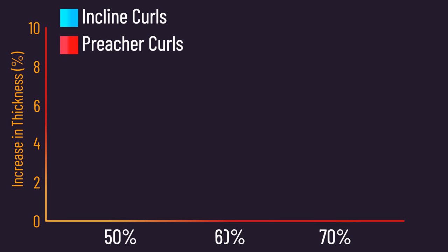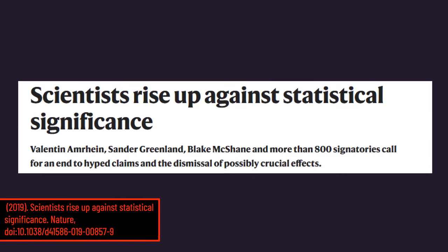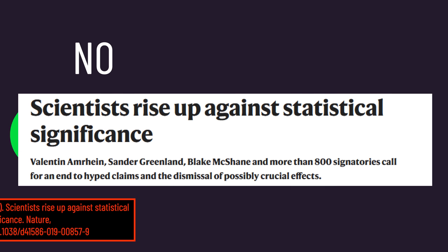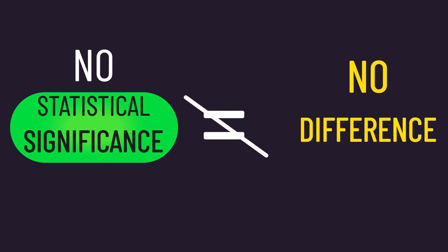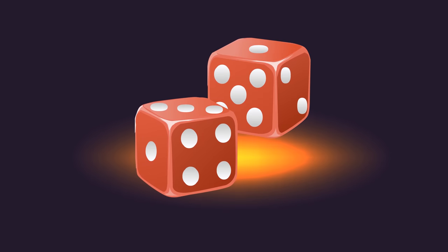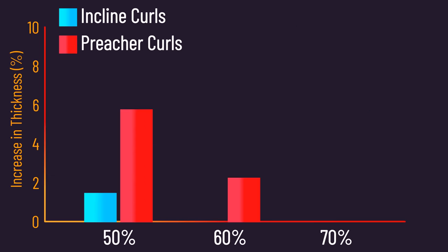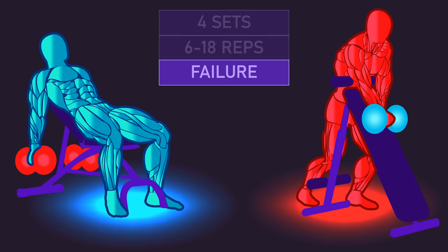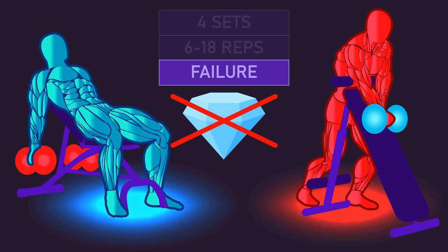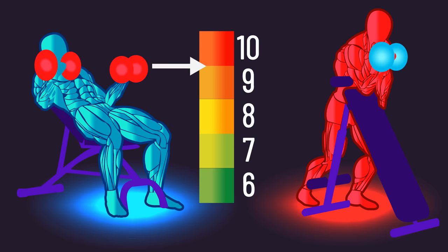The differences between the preacher and incline groups didn't actually reach statistical significance in any region. Statistical significance is often misinterpreted, and a lack of statistical significance doesn't prove there's no real difference between groups. But this still raises a potential alternative explanation: with 31 trained women, it's possible that through chance the subjects in the preacher curl group had better average muscle-building genetics, thereby explaining why this group saw better average growth. Also, a clear definition of failure wasn't provided, so it's not truly clear if all subjects literally took their reps to true failure.